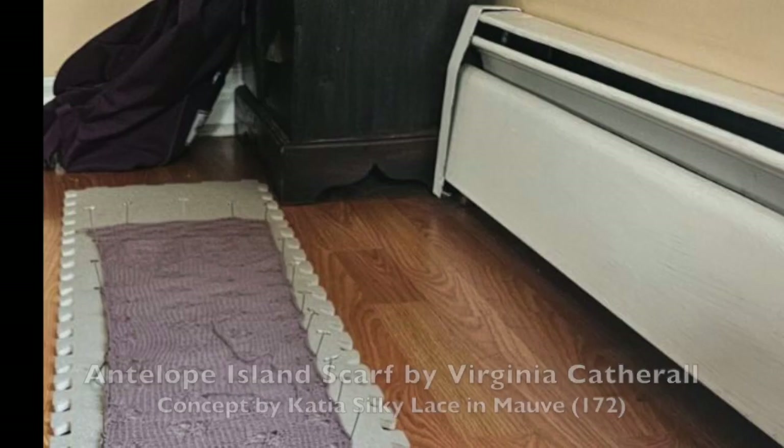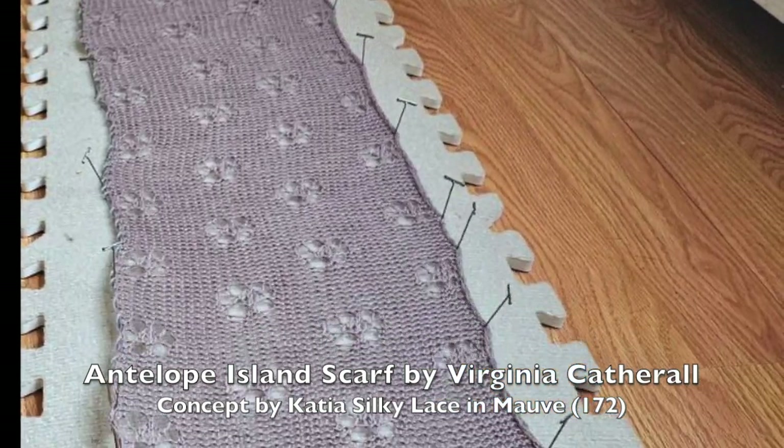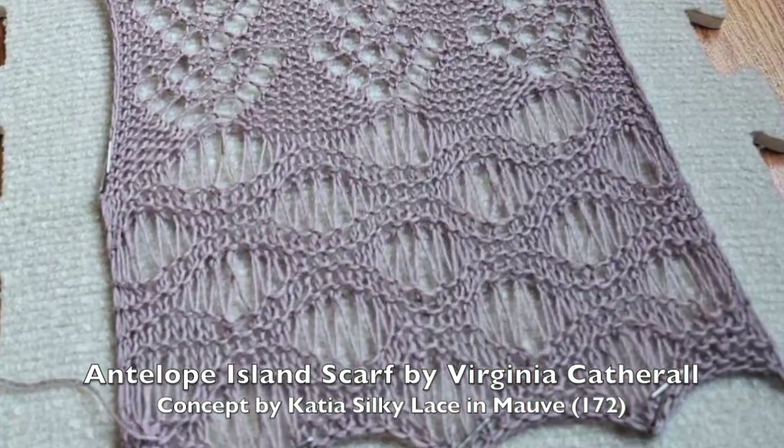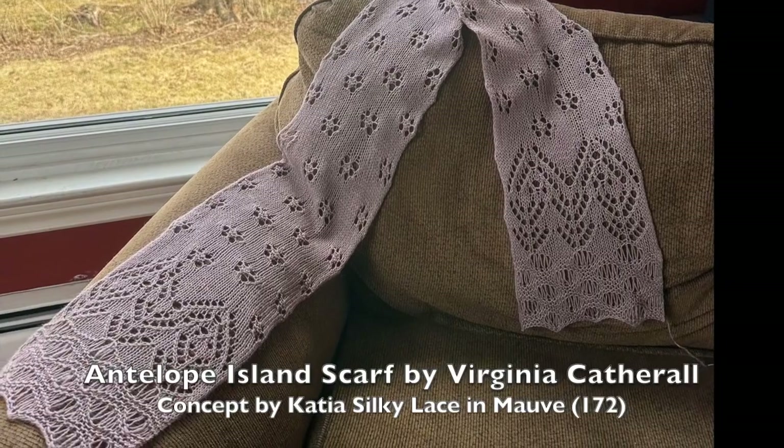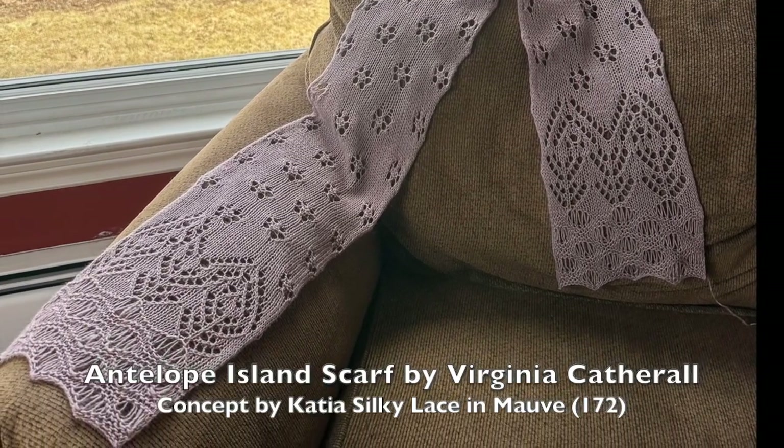So that's my finished object that I really wanted to show you. I started working on a lace weight cardigan that I'm really loving, and I've been doing a whole lot of finishing up WIPs that I've had around. I had over 35 WIPs all over the place and I've been working on finishing those up. Here's the Antelope Island Scarf by Virginia Caterale — I really enjoyed knitting this and it kind of gave me the confidence to cast on the lace cardigan. I love lace work and the lighter the yarn, the more beautiful the work seems to be.